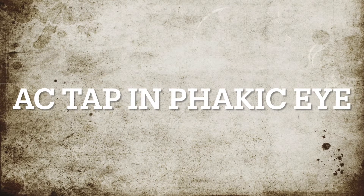This is a sharing on how to do paracentesis and obtain an aqueous sample.